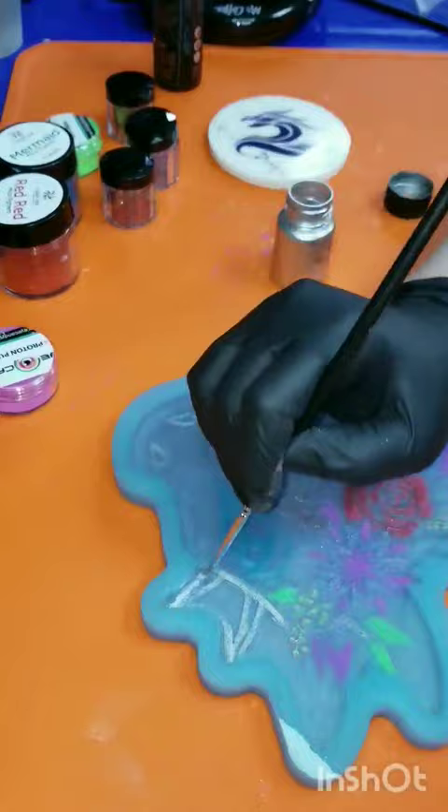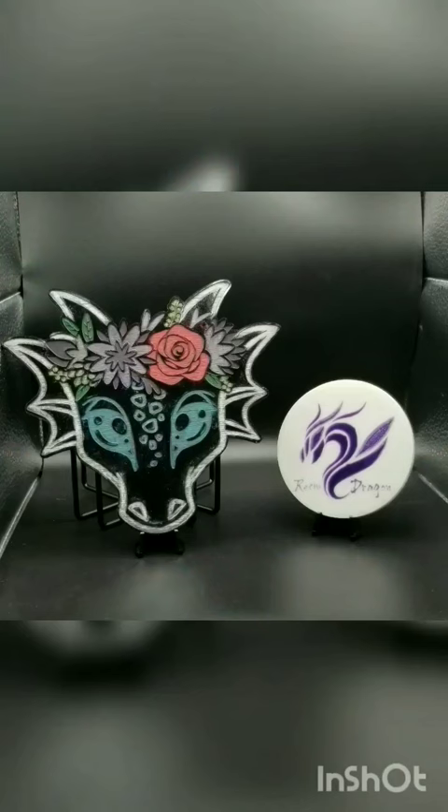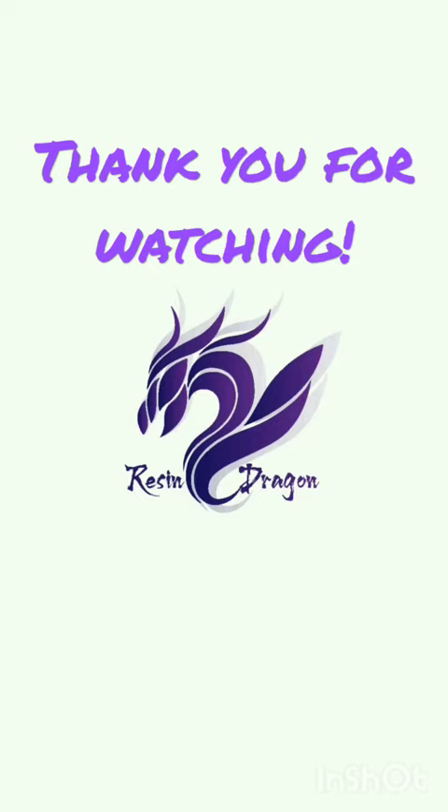And here's the mix and pour of the black resin, and that's really gonna help make those colors pop. Let me know what you think in the comments if this came out super cute, and if you're new here I hope I've earned your subscription. In a world full of great ideas, what will you create next? Thanks for watching!